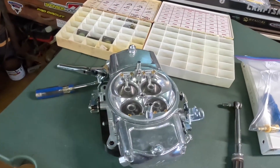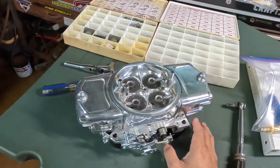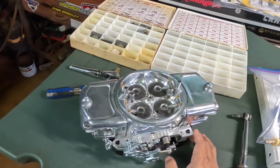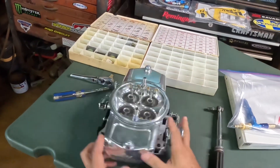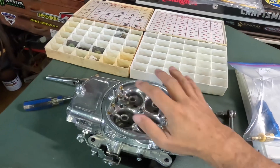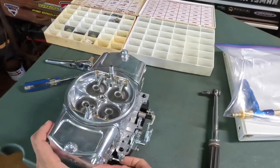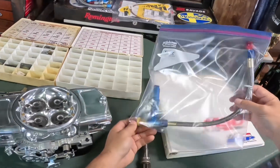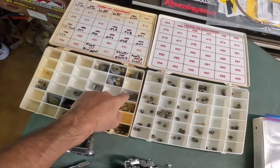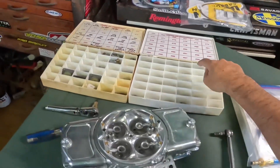Here we have the Demon 750, a revised version of the classic Holley double-pumper four-barrel carb with mechanical secondaries. I'm going to show you how to set it up — jetting, accelerator pump nozzles, setting float levels, accelerator pump, and adjusting the linkage. I've got the fuel inlet kit and my jets. I upped the shooters — whatever's in there now is too small — so I went up to 40,000 shooters.